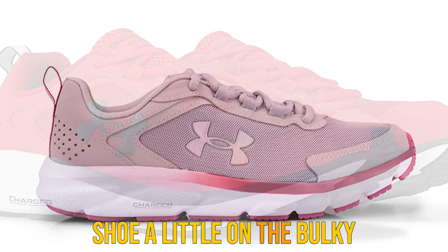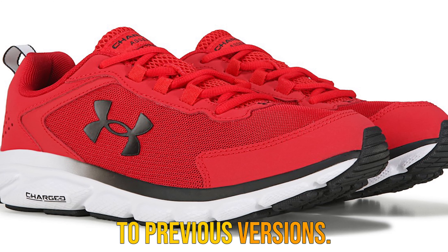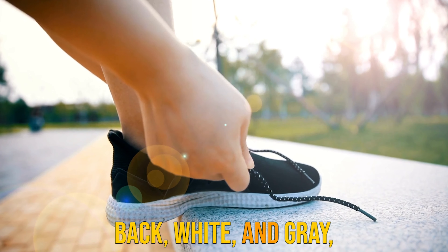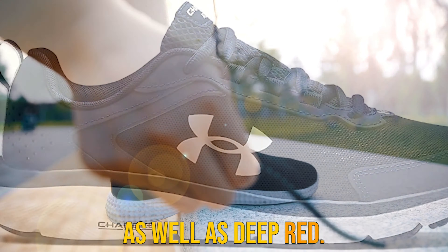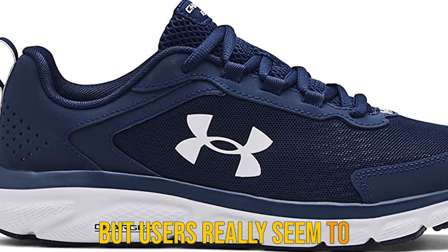Performance. Overall, I would recommend the UA Charged Assert 9 for those that have a very versatile training schedule. While it's great for nice and easy tempo runs, it also performs quite well in the gym. If you like to engage in cycling, CrossFit, HIIT, weight training, or circuits, this is an insanely versatile shoe that can keep up.